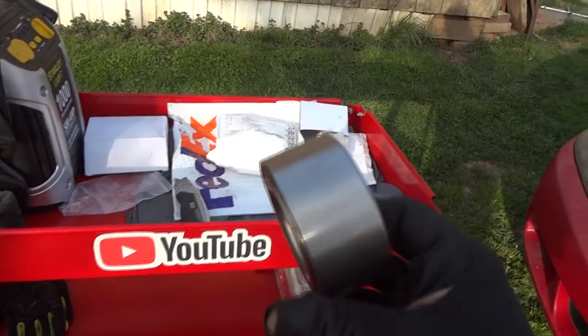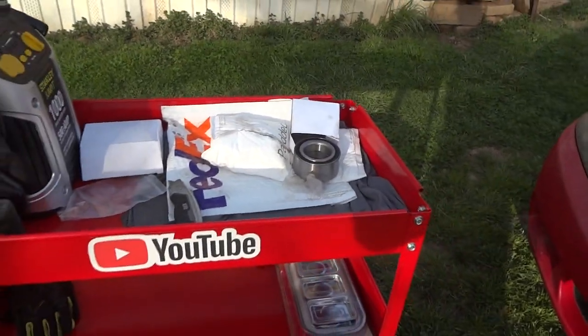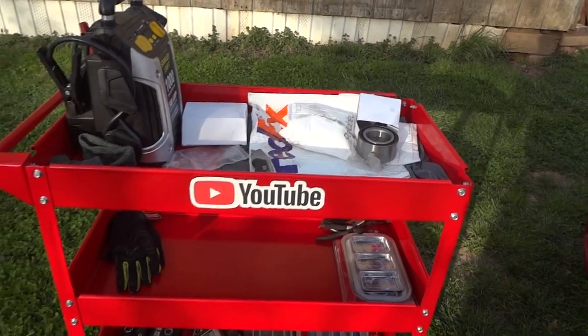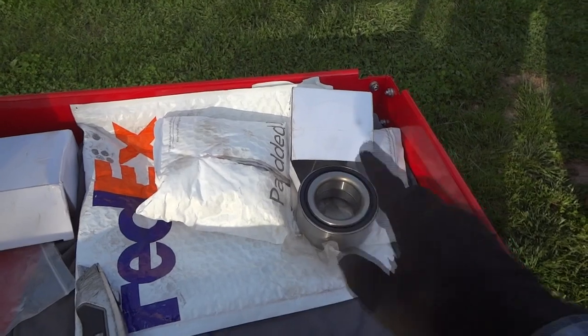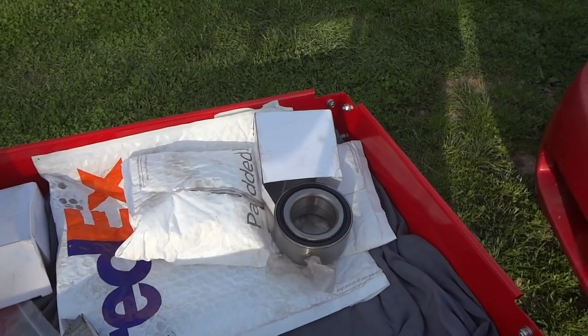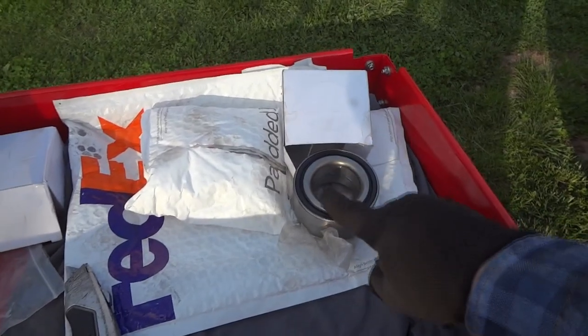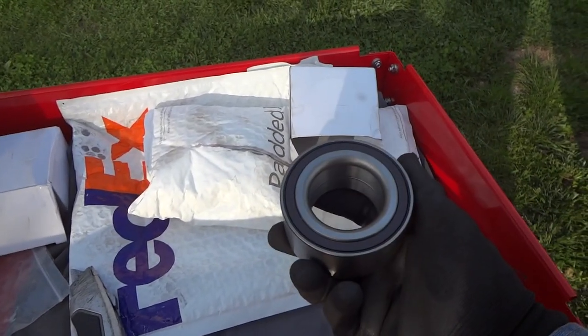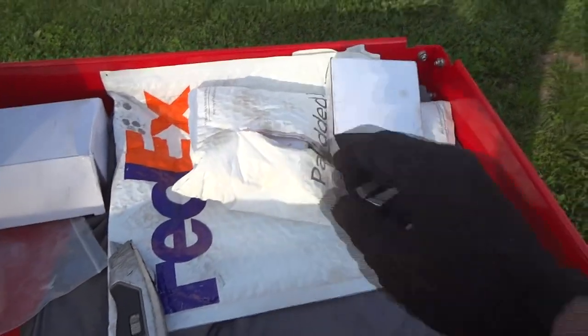These are the pressing kind, so you're going to have to have a press. You can get a press - there are a lot of tutorials on that. What we're going to do is go ahead and take off the back wheels and see if we can get these wheel bearings in. I ordered these and they say they will fit the front and back. Boy, these are really large wheel bearings for such a little car.